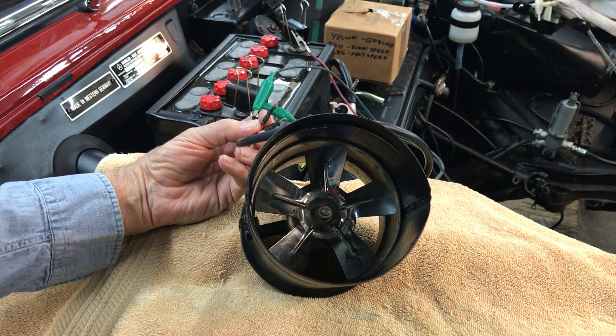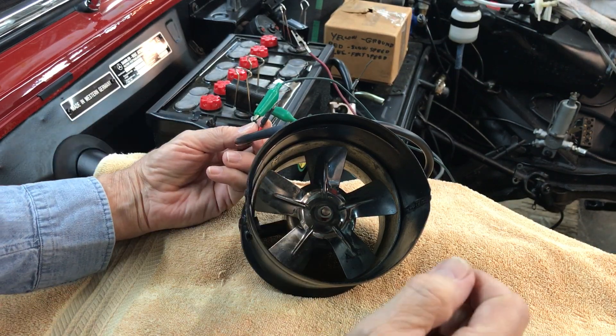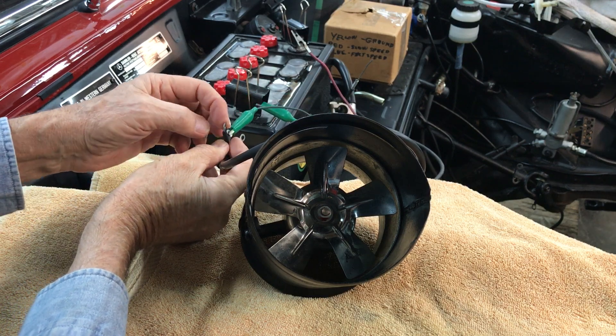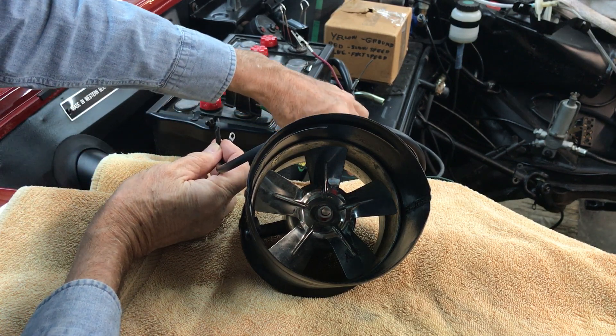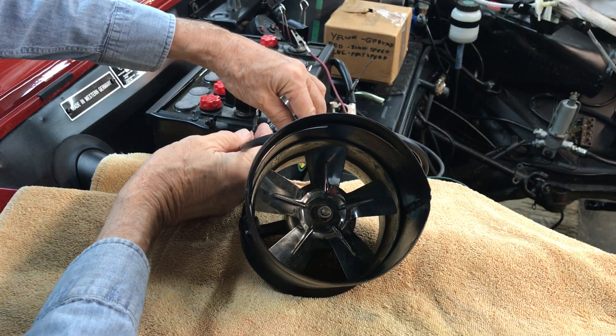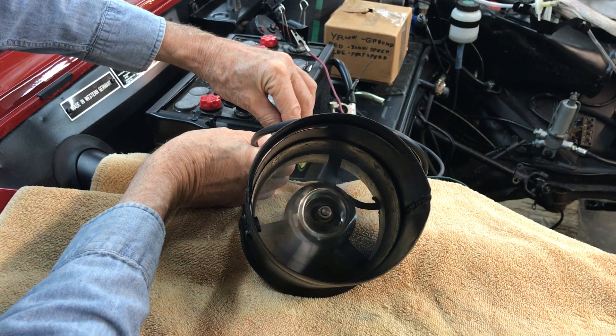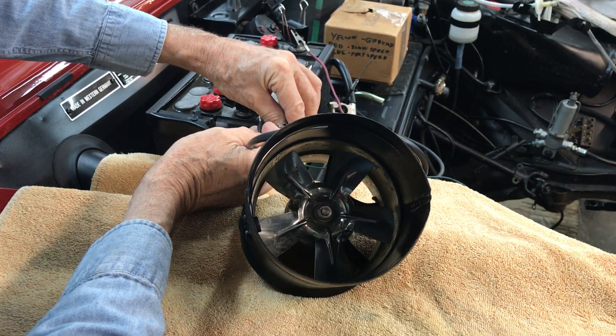First, I'm going to get on one camera here — going to get my hands in the way. Alright, so first up: slow speed, and then high speed.